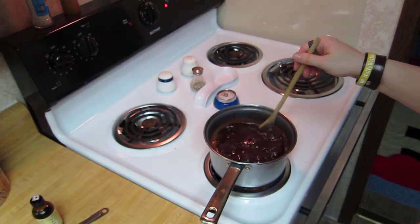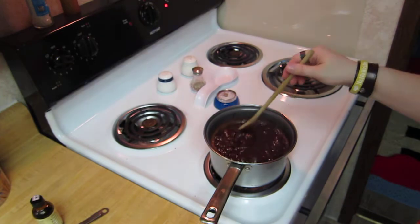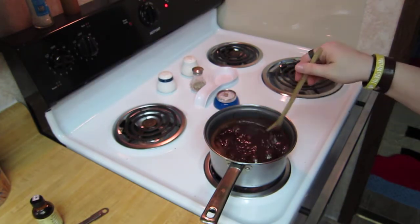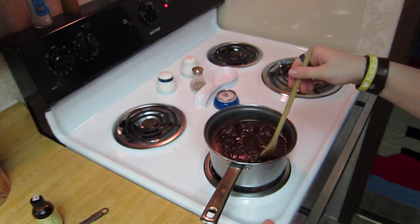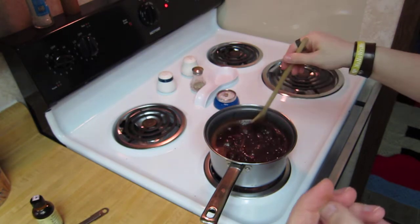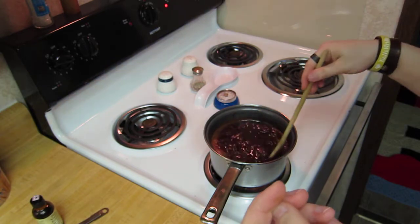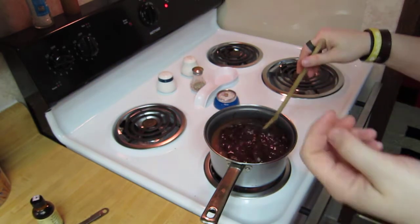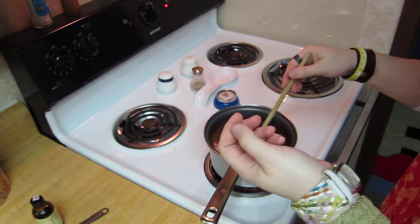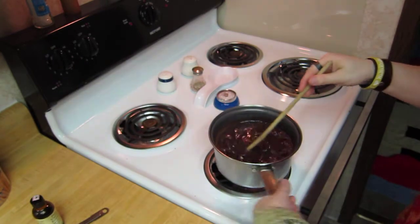About 45 seconds into it you should be able to start to smell the sort of rich chocolatey goodness that will bring members of your family into the kitchen to find out what you're doing. That's good — that means you're doing it right. Okay, we just got about five seconds left — there we go. Turn off your heat.